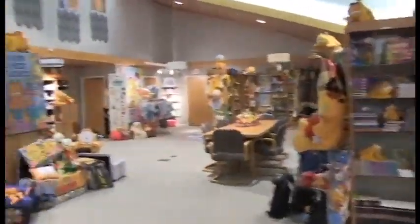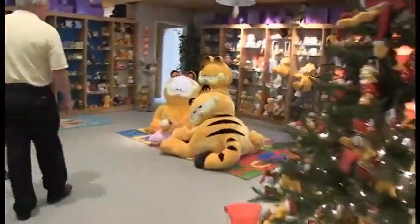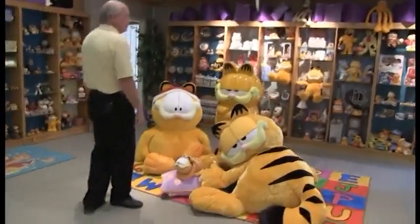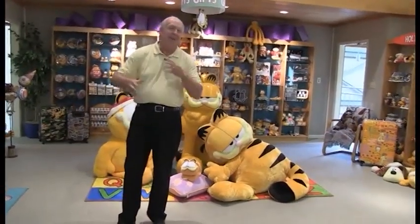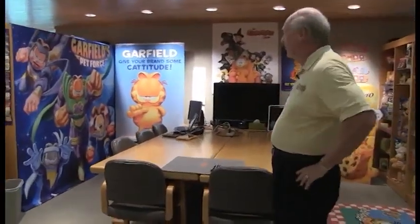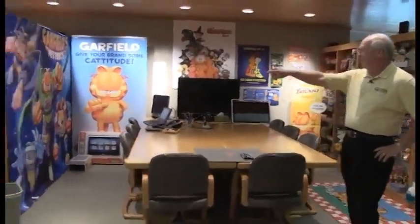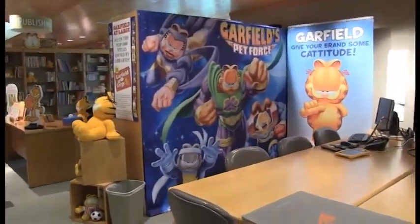We have Christmas ornaments, all kinds of figurines, and look at the size of this plush — these are just huge. Each and every product has a story, design time, going back and forth, prototyping, and going to manufacture. But it's been great fun. We have client meetings and creative sessions here so we can run up images of Garfield and work with artists in real time. Here's a big poster of 'Garfield's Pet Force,' one of the direct-to-videos we produced ourselves.